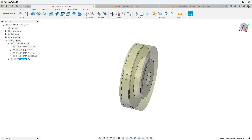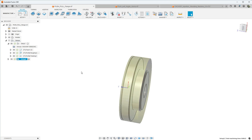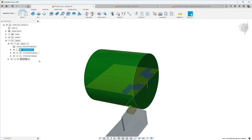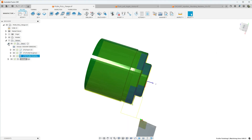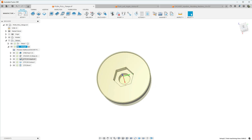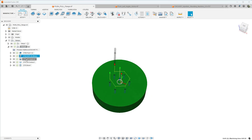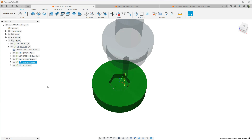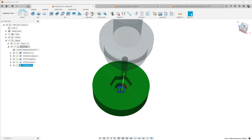I drew this up to machine on the G0602, however it may just be as easy to machine on my little small Harbor Freight seven by twelve lathe. There's not that much going on here. We have a facing operation, a roughing operation, and then a finishing profile. After we turn this we're going to move it over to the Precision Matthews and finish it up. We have several operations: face off the front, drill holes for the corners, do an adaptive operation followed by a finishing pass with the contour, and then a boring operation.